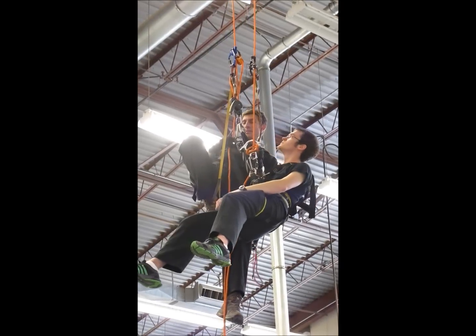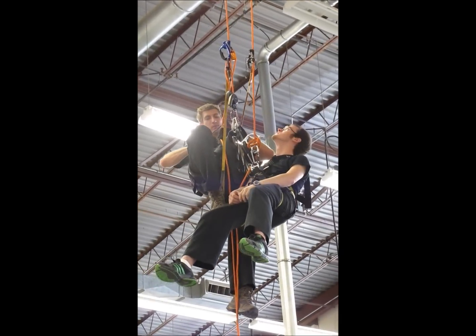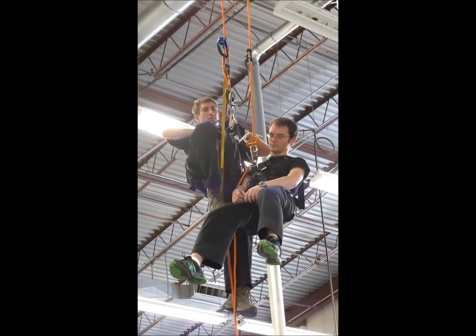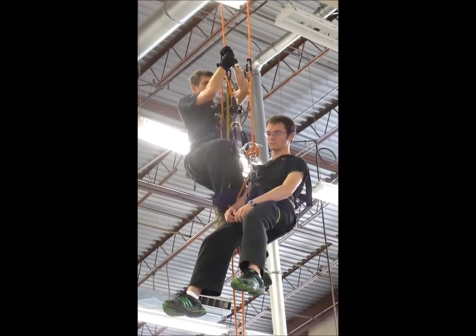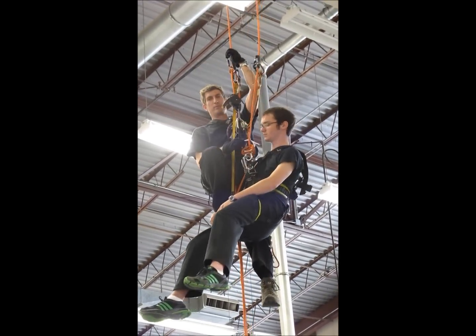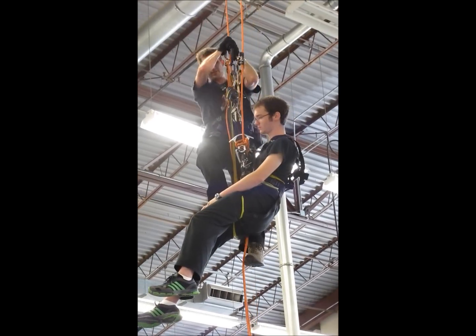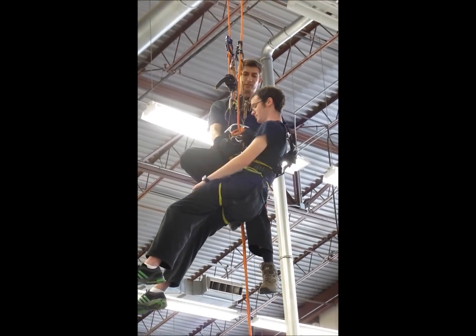I'm going to move between the two pulleys again and go back down. I'm going to do one or two, and if you have to come up easy, I'm going to always pull up a little bit. Now we're absolutely moving.